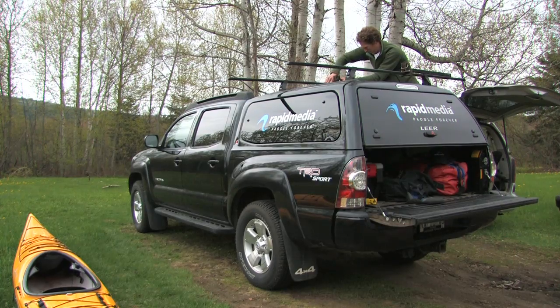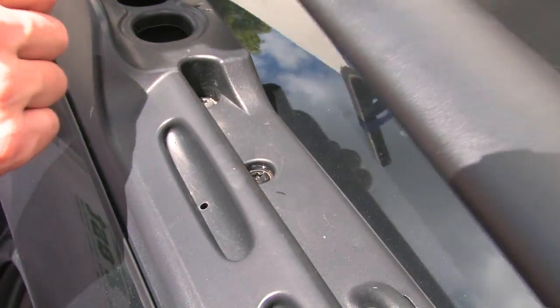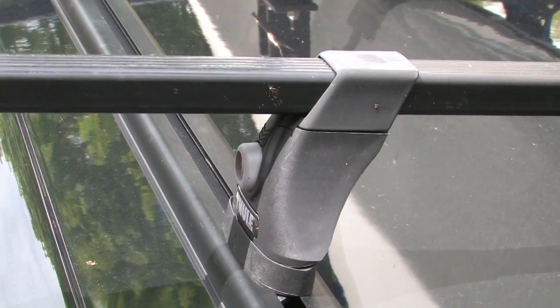The first step to tying a boat on is making sure that your racks are secure to your vehicle. Sometimes you need to give them an extra couple of turns. These ones just lock on, but that's okay.